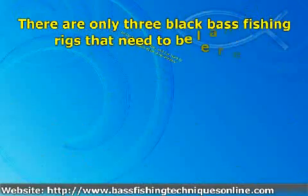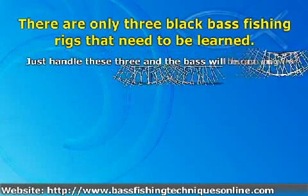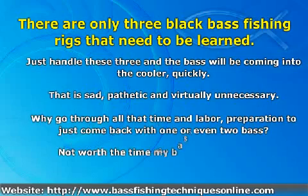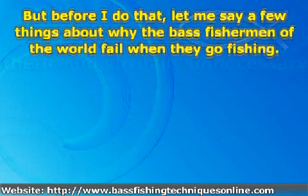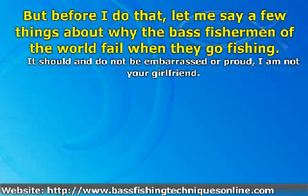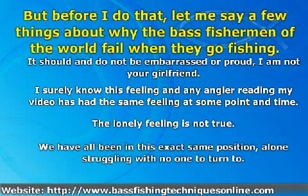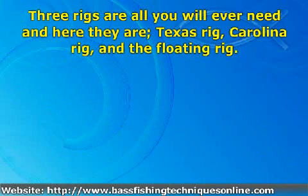There are only three Black Bass Fishing rigs that need to be learned. Three rigs are all you will ever need, and here they are: Texas Rig, Carolina Rig, and the Floating Rig.